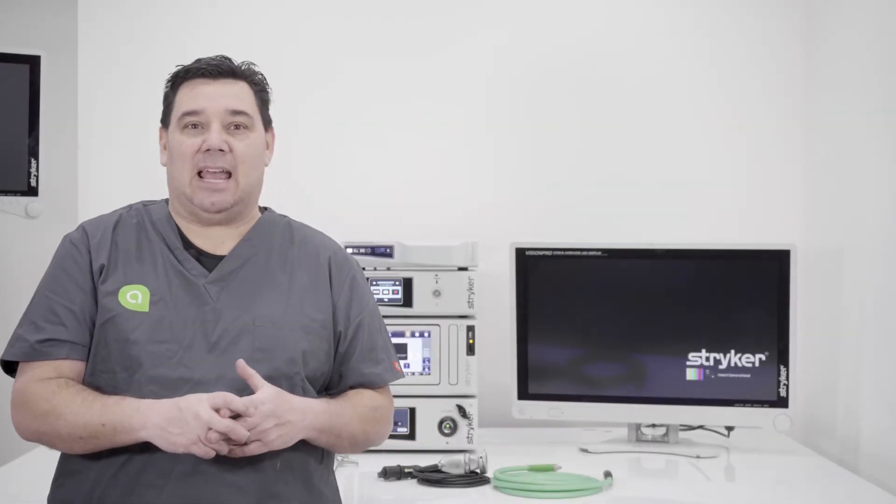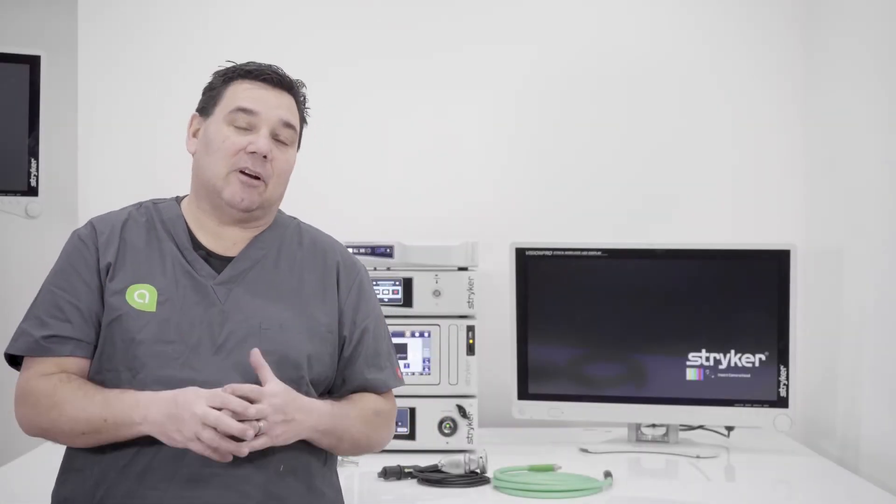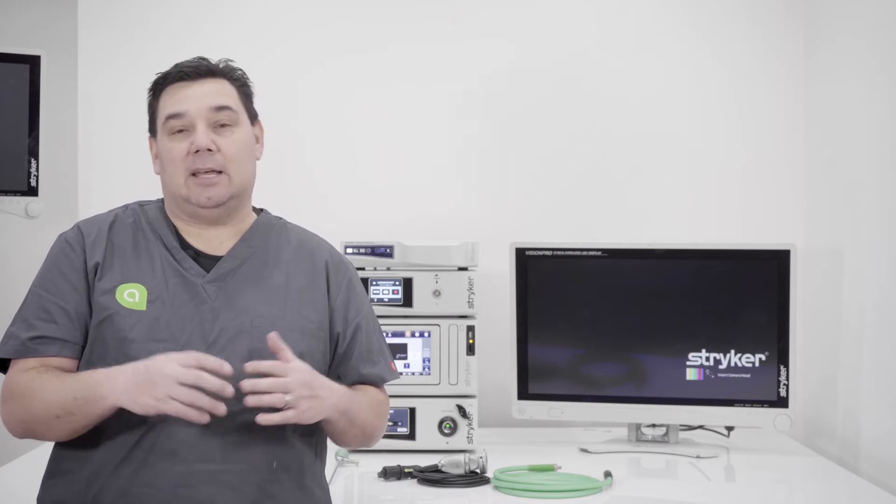Hello everyone, this is Michael at AA Medical Store on another educational video series. Today we're going to talk about the SYNC wireless transmitter that has to do with Stryker's video platform.